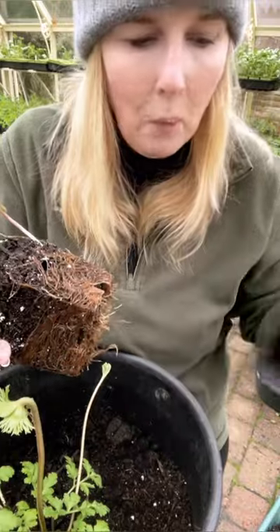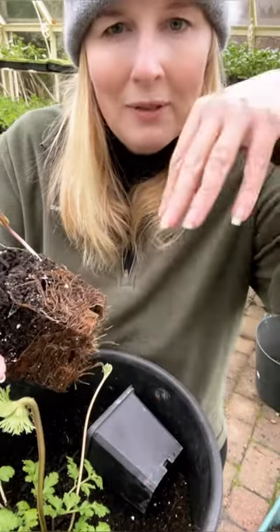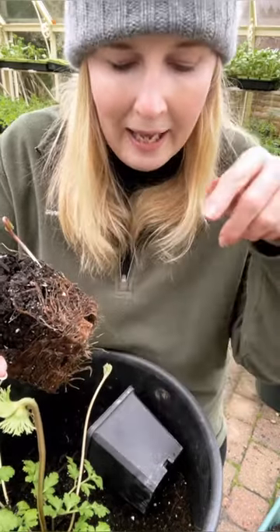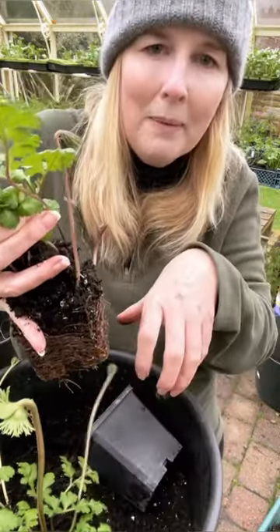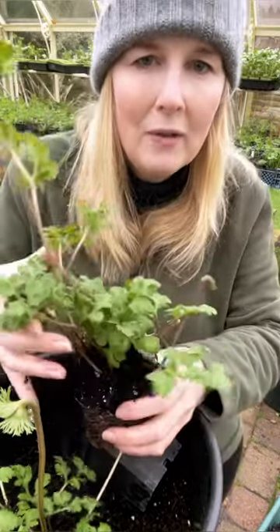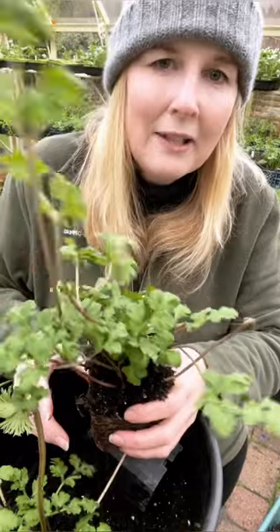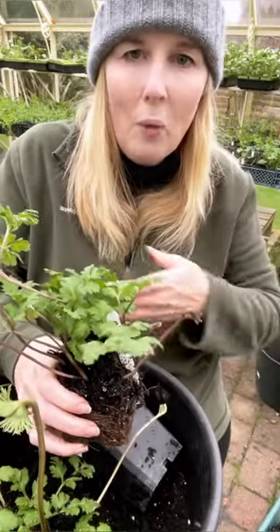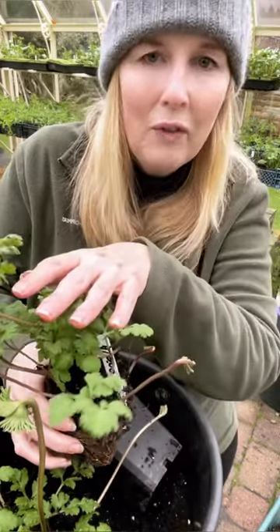Just remember: when they're in pots, the roots will wrap around and they make themselves into a self-contained unit. Potting on is fine, but once they go into a container like this, their roots will start to escape into the compost. Don't rip them — there's no need to rip the roots. If you try and move them after that, you'll end up ripping them from their anchoring and the foliage can collapse. If they're in the garden and you need to move them, you've literally got to excavate all the available soil around the plant so you don't rip the roots away.